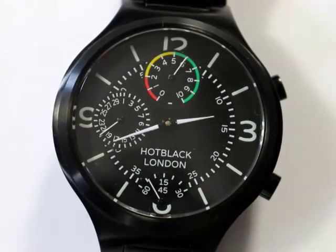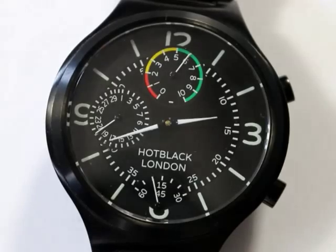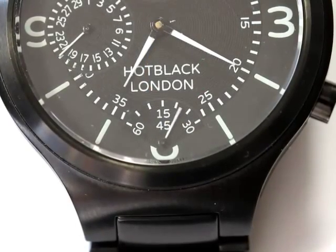The Hot Black dial design is inspired by the classic look of aviation instruments, with large white numerals at the quarter hour, white batons marking the other hours, and high visibility white hands.